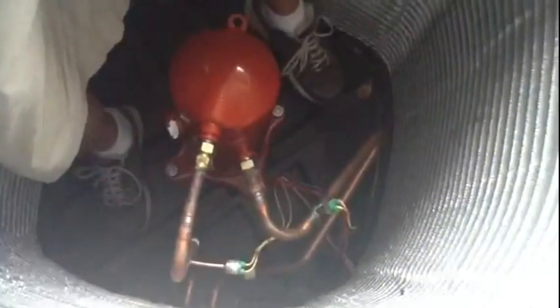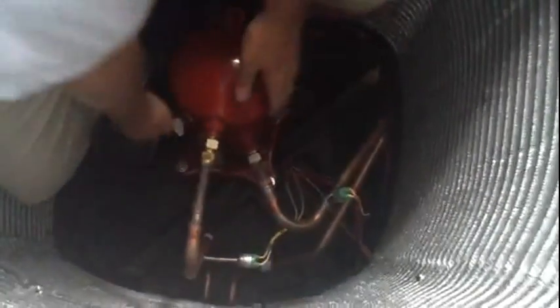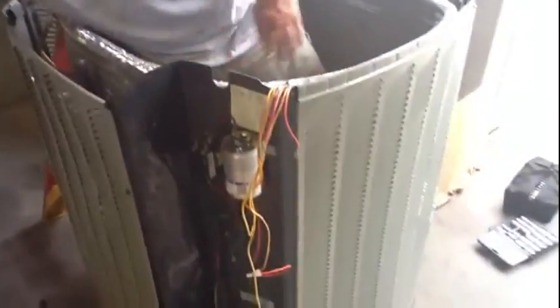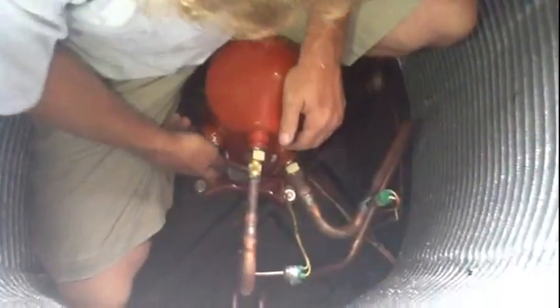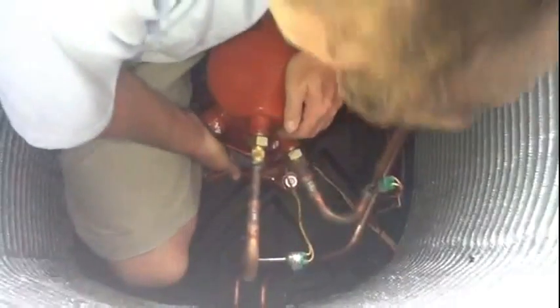That is now a completed compressor replacement for Trane. When he gets out of the unit, all he's going to do is put the top back on, put all the wiring in, and we're set. He's going to plug in that electrical cap that we had unplugged earlier — it just plugs right in. See how easy that is? Done. The wiring is completed.